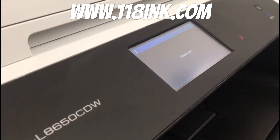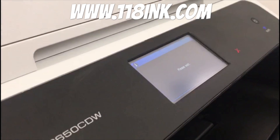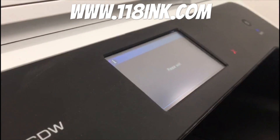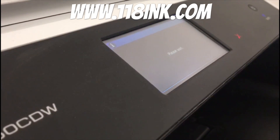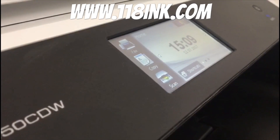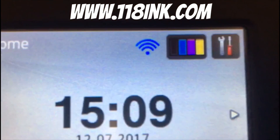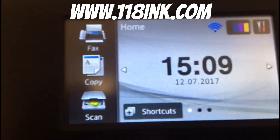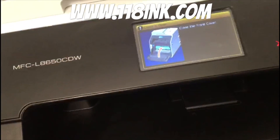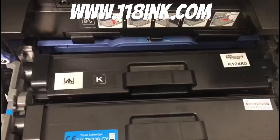This is especially handy if you only use your printer for black, like me. As you can see, all the toner levels are full again. We actually use compatibles as well — I find them absolutely brilliant and we sell them on our website, 118inc.com. Thank you very much, and if you could like and share the video that would be much appreciated.